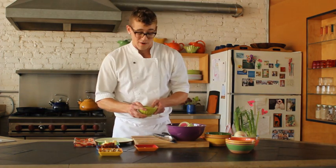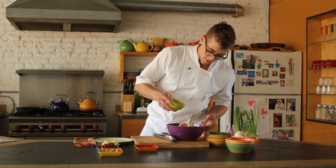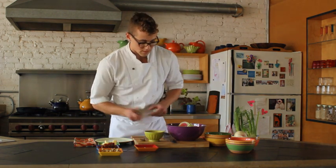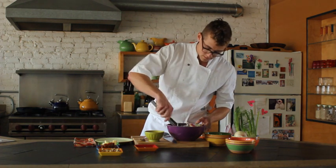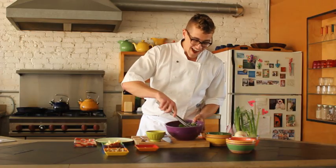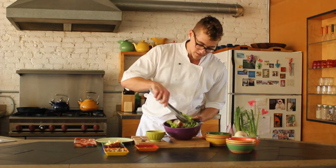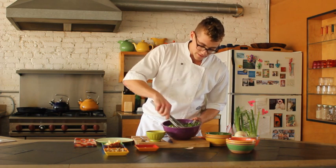With salads, it's very important not to overdress it. So I'm going to start out with very little vinaigrette and work my way out from there — we'll do like a couple tablespoons. Nice clean pair of tongs, give this a toss. So I have my vinaigrette in with my radish, apple, fennel, and greens. I've seasoned it liberally and I'm just going to get it well coated.